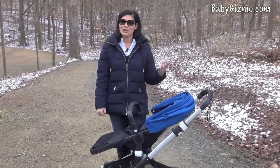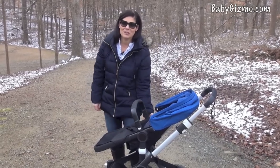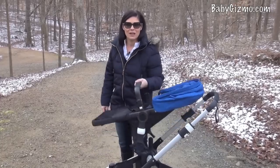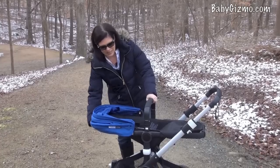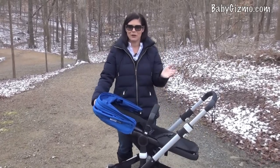The seat is also reversible, so your child can look at you or out at the world — a lot of parents like this feature. It's truly one-handed: push these white buttons, they have memory, swing it around, pop it in, and the seat reverses. It does have the full recline both ways, whether facing parent or facing out.